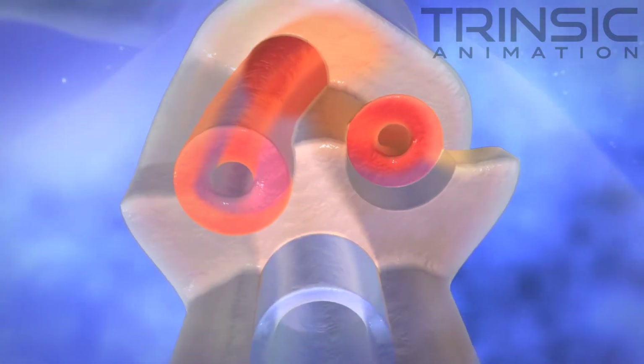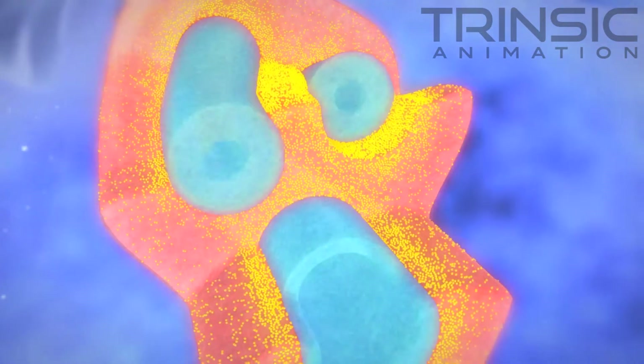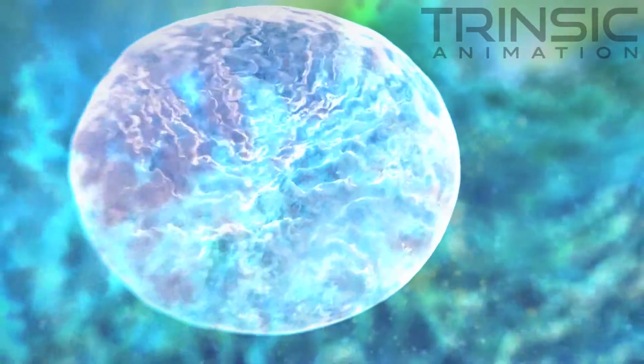Only Viacord can isolate and store stem cells from all three of these sources. Mesenchymal stem cells, or MSCs, can be found in abundance throughout the umbilical cord.